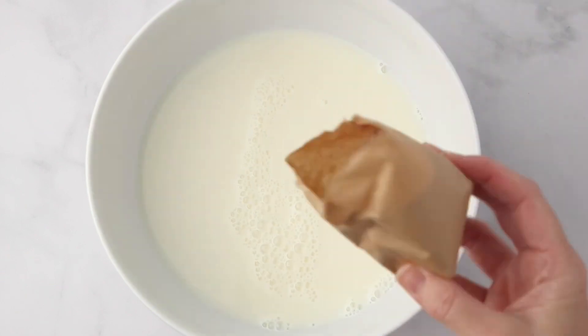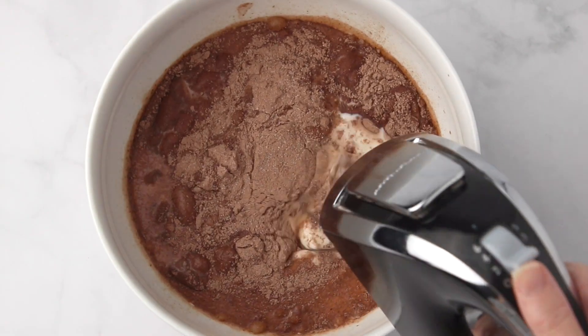You start out by crushing some Oreos and mixing those with some melted butter. Place it in a baking dish.